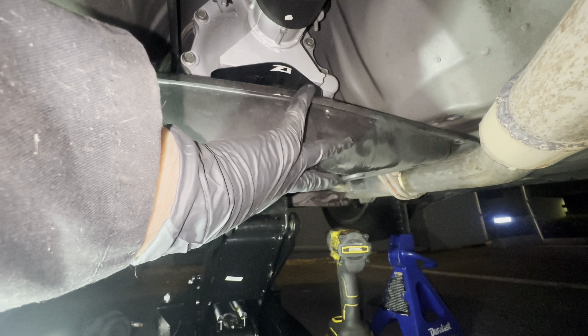I was able to get an extension — 36 foot-pounds for both bolts. I already torqued this one; you hear that click, that's it. I already did this one as well.